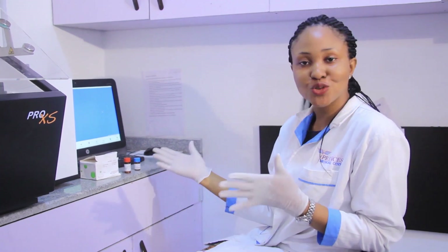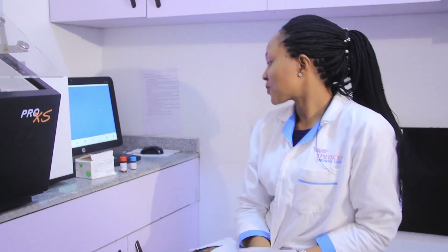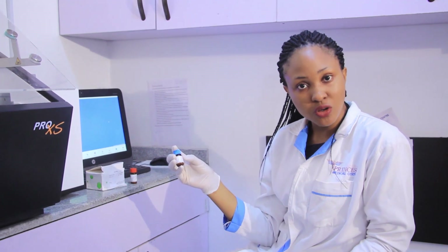Welcome to today's video. My name is Imma. I am a medical laboratory scientist and today we are talking about control and calibration. Over here we have our calibrator.